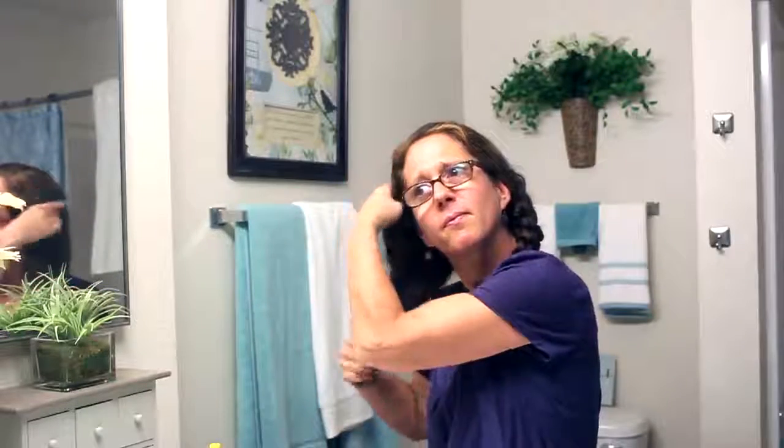I'll go ahead and secure it with my hair tie and one side is done. You can go ahead and smooth it out and get rid of any flyaways. Then I'll do the same thing on the other side.